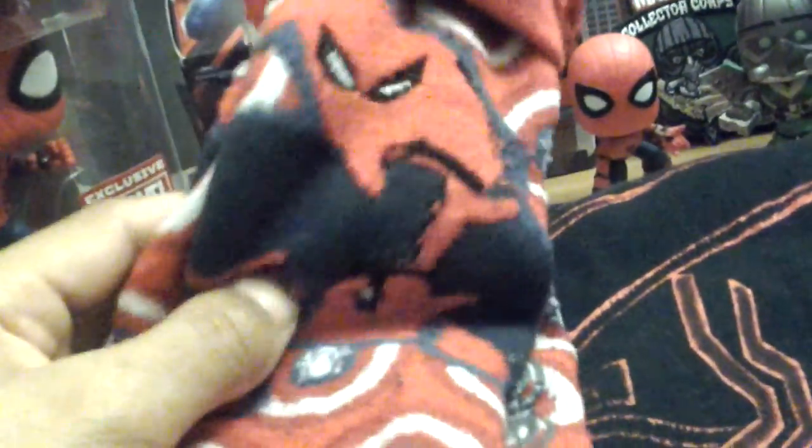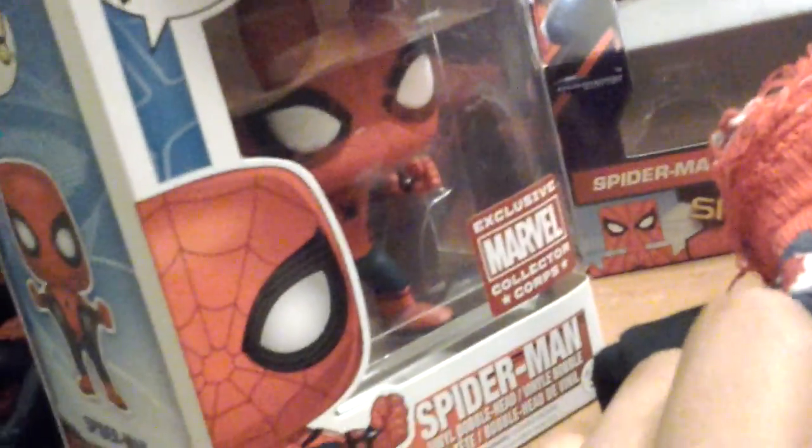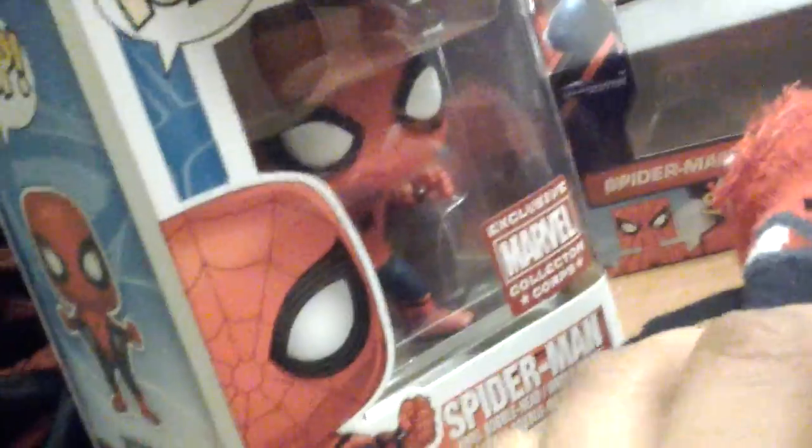Now for the good stuff — I have a t-shirt of Spider-Man Homecoming. I have some socks from Homecoming, pretty cool. I have a Funko Pop, the only Spider-Man Homecoming Funko Pop I have. I don't have the homemade suit one but someday I'll get it.